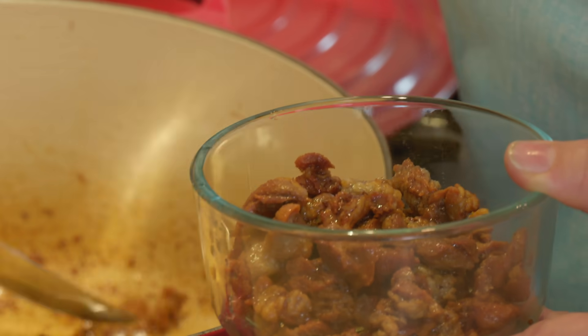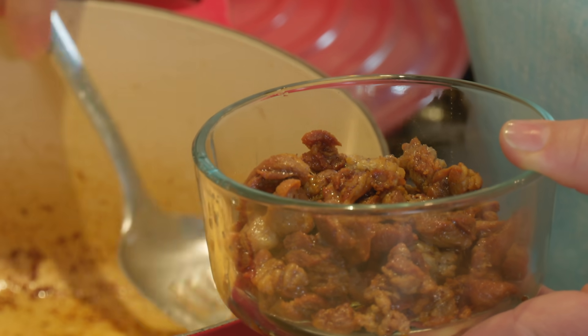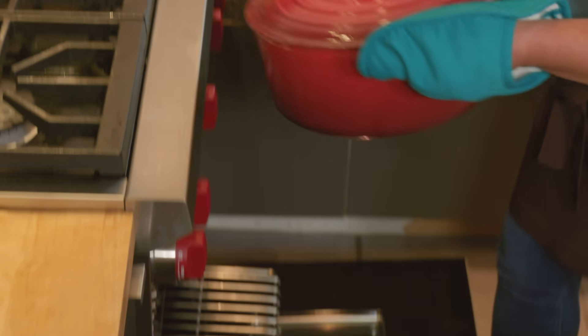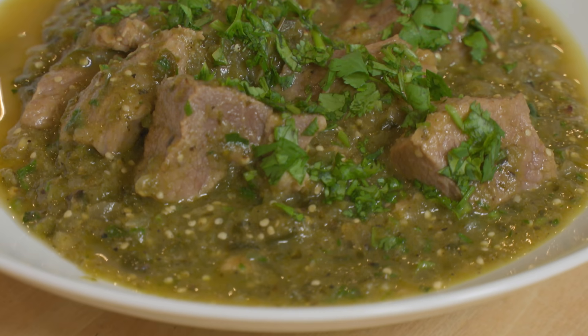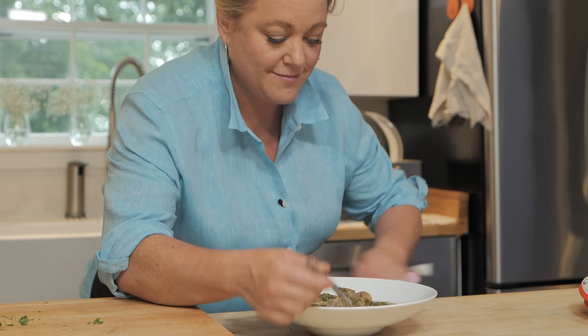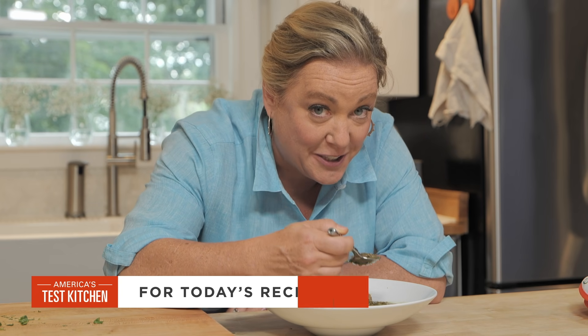If you want to make this awesome chili, don't forget to save those trimmings and brown them in the pan, broil the vegetables for extra flavor, and cook the chili in the oven. From America's Test Kitchen at Home, a great recipe for chili verde con cerdo.